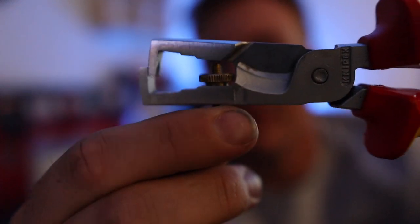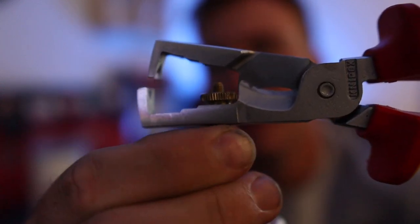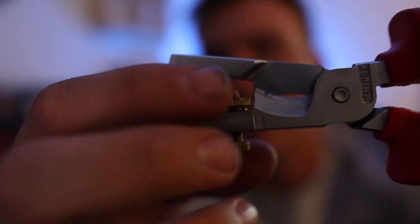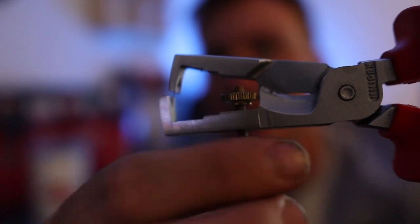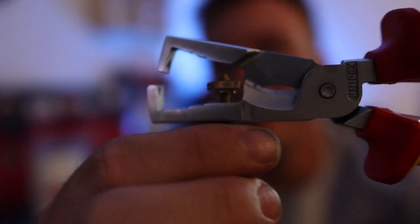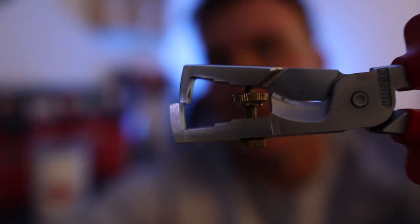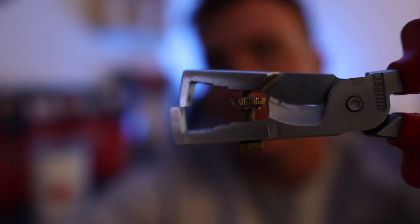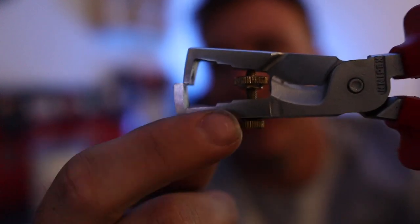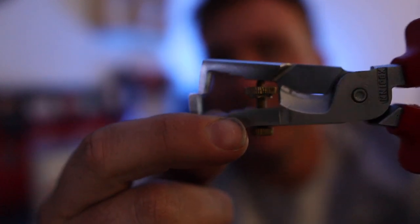The bottom adjustment sets the depth of how deep you want to go, and the top one — inside the jaws — locks it in place so it doesn't move and you can adjust for different wire diameters, so you're not actually touching any of the copper or aluminum. There are also little steps to help indicate the strip length.